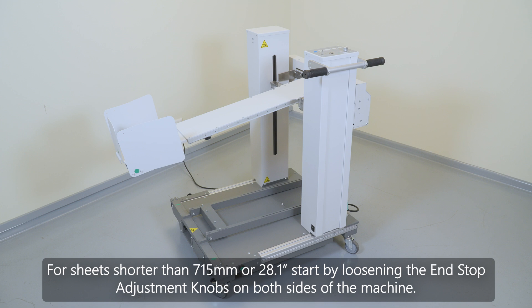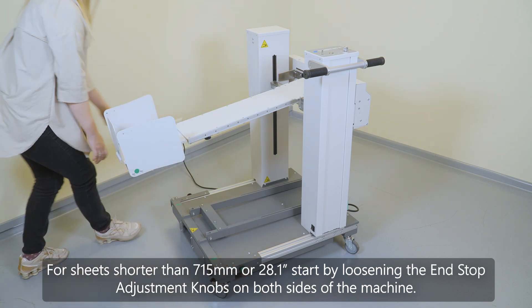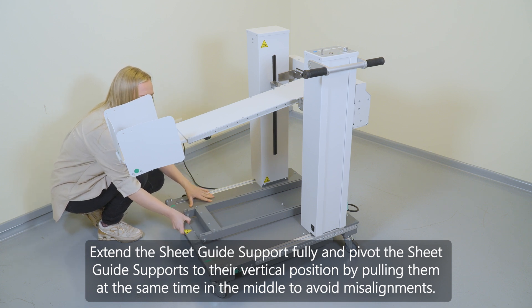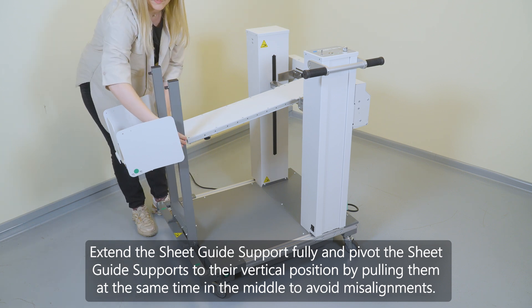For sheets shorter than 715 mm or 28.1 inches, start by loosening the end stop adjustment knobs on both sides of the machine. Extend the sheet guide supports fully and pivot the sheet guide supports to their vertical position by pulling them at the same time in the middle to avoid misalignments.